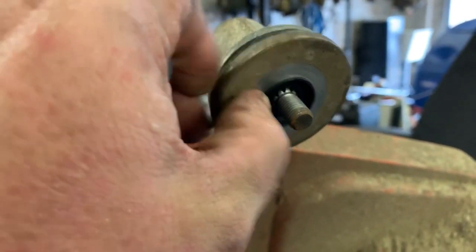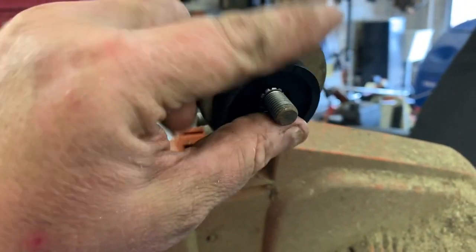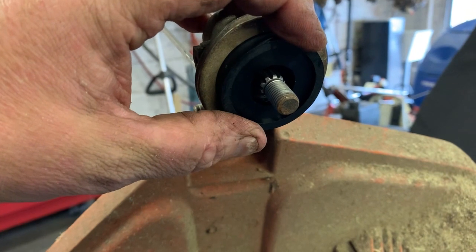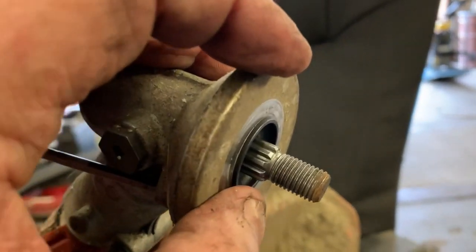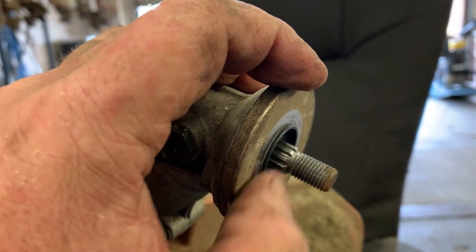Install your drive hub, then install the adapter. The reason you need that little adapter is because if you don't put it on there, you're going to run out of threads before the head ever tightens up, because you're going to be getting into the splines.